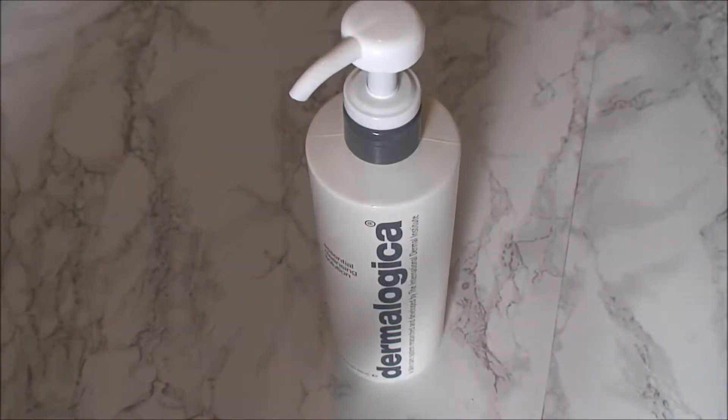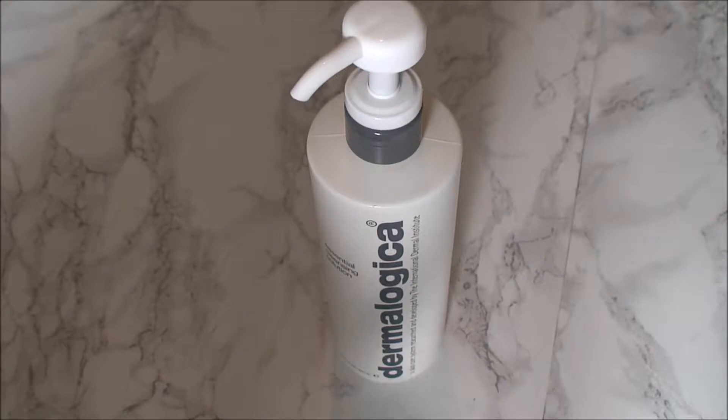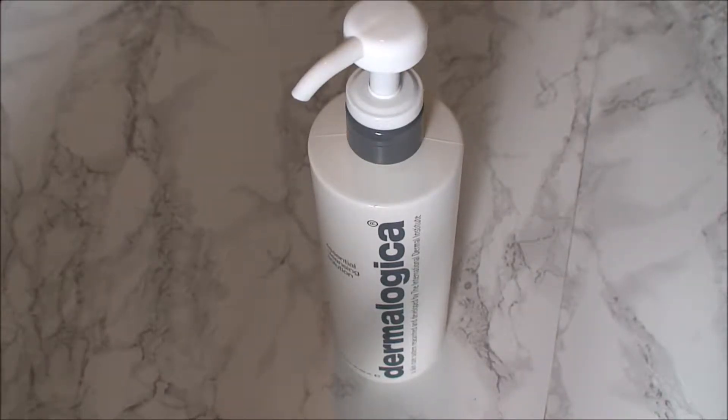Assalamualaikum everyone. Welcome to my channel. Today I will review Dermalogica Essential Cleansing Solution.